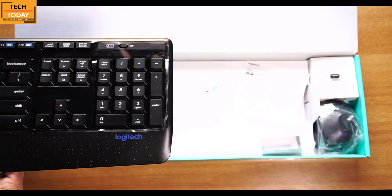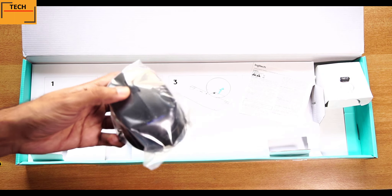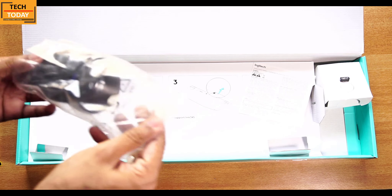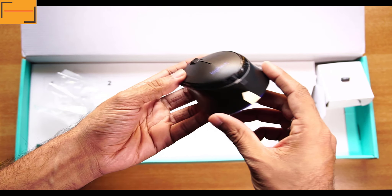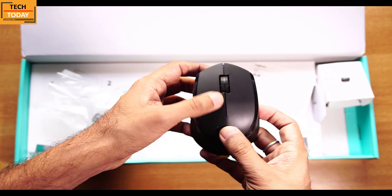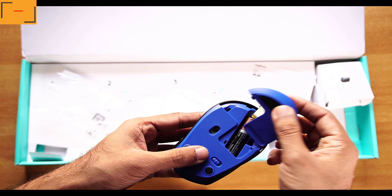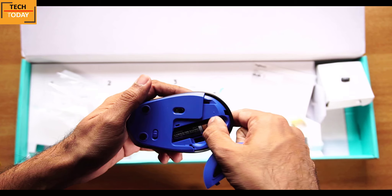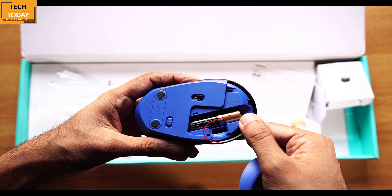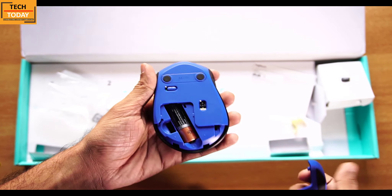Let's keep the keyboard aside and take out the mouse. This is the mouse we get in this set — it's a dual tone: blue on the back side and black finish on the top. In the battery compartment we get a pre-installed double-A sized Duracell battery. The space alongside the battery is to store the wireless receiver while traveling, which will prevent you from misplacing it. There's also a power on/off button on the mouse.